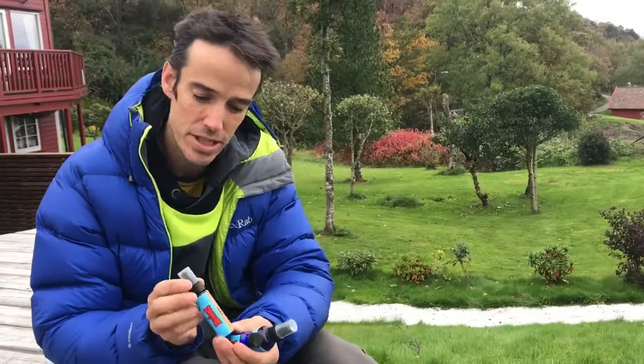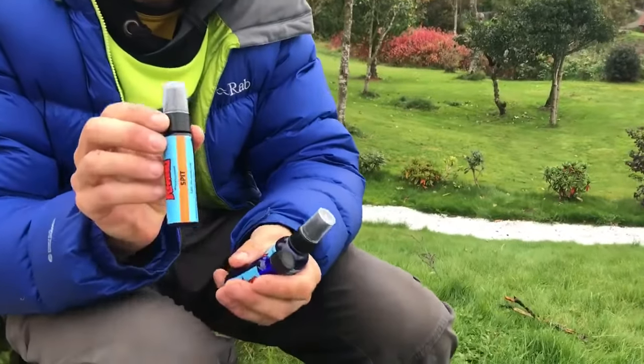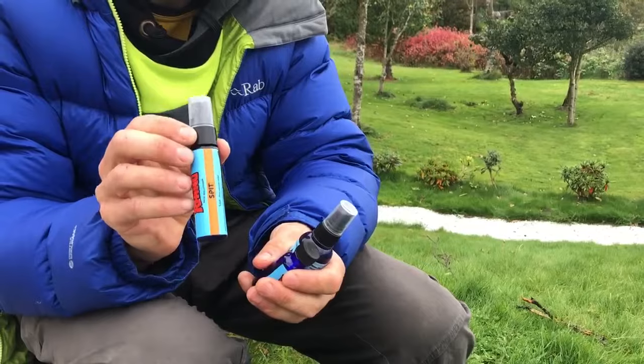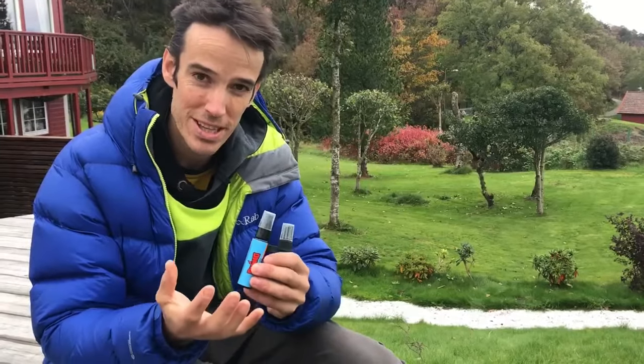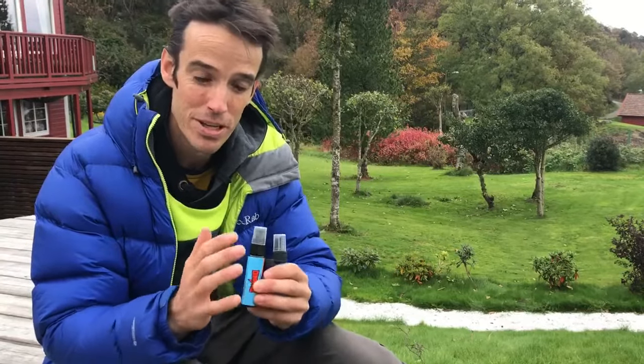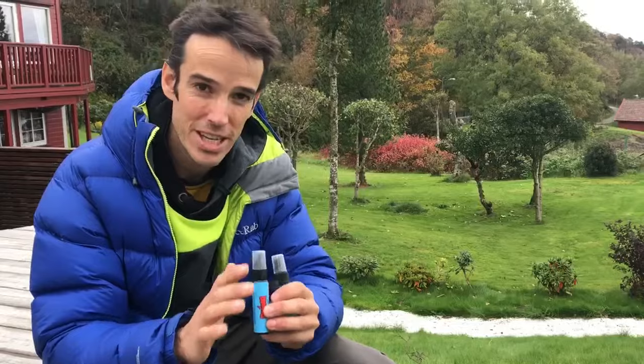Then I use this stuff — this spit — as maintenance, and again I'm applying that almost every single day. That's the combo I use. After 20 years of having thin, damp, crap skin, it's brought it to absolute perfection. It's a game changer.